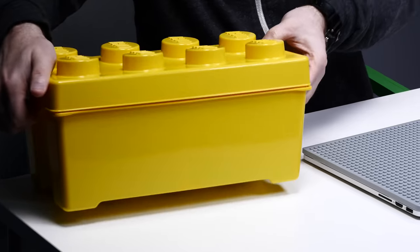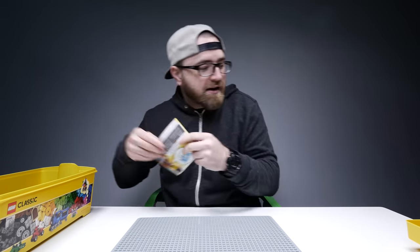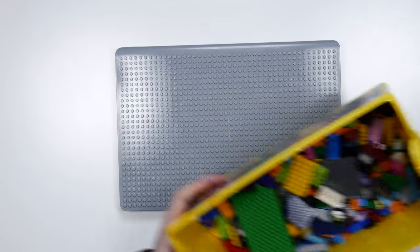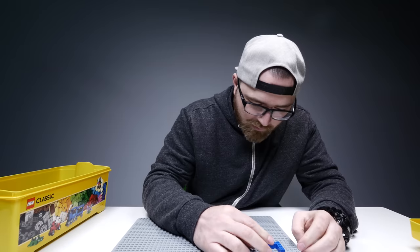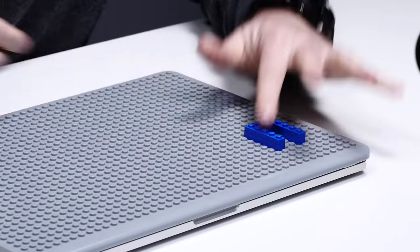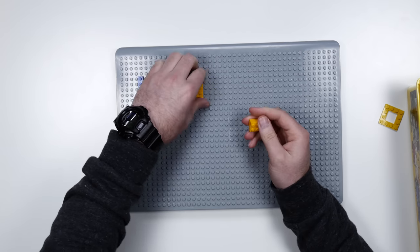I want to first do a quick little Unbox Therapy logo on here. This is not gonna be easy, especially with this selection of bricks — not a huge selection. U is an easy letter, I can get behind a U. Or can I? Maybe better like — there we go. U. Now do a chunkier N. That N is too big, I need to — look at this.